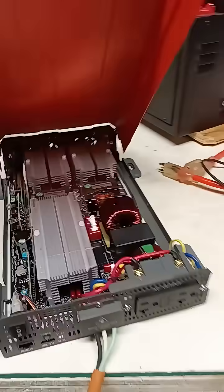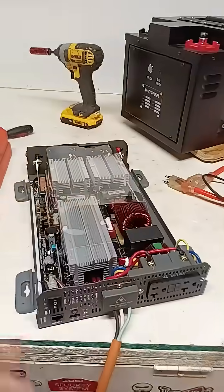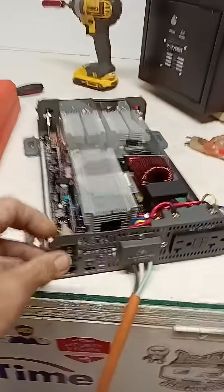Look at the insides of this thing, man. I had to open it up when I went to edit the video. I was so impressed for a few hundred bucks.